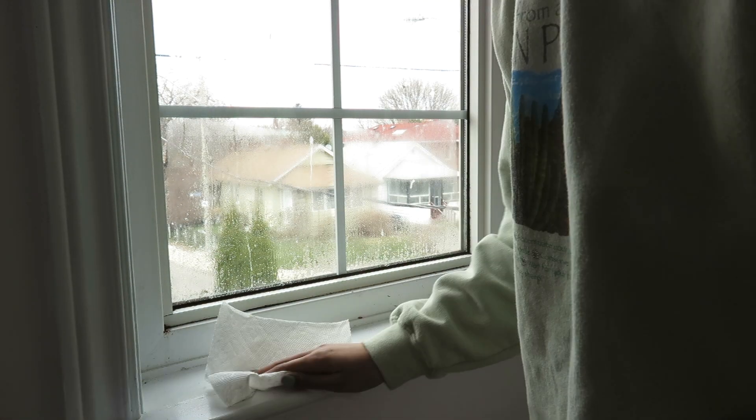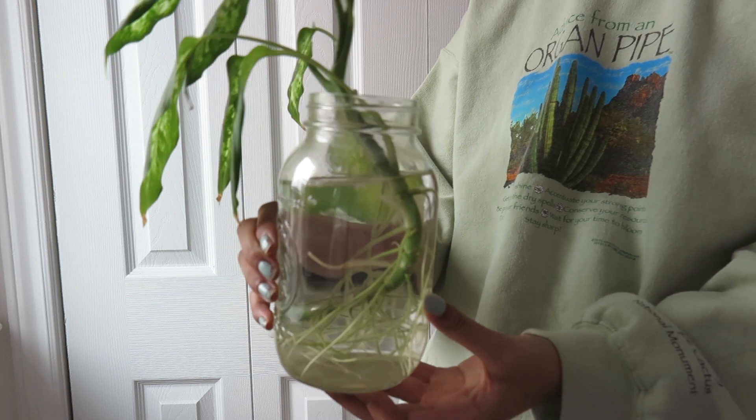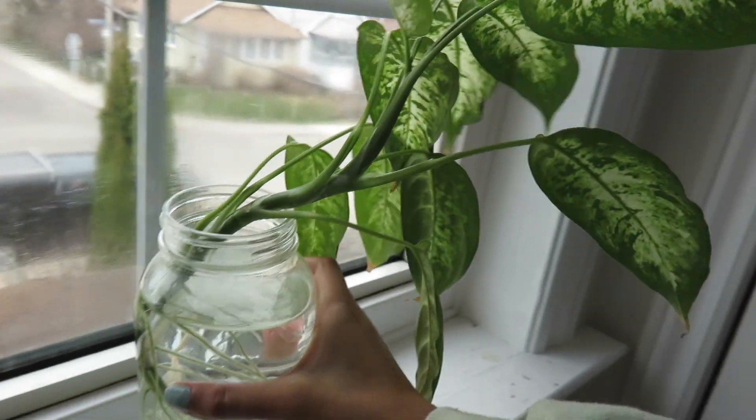I'm not really a plant person but I really want to be, so I've been propagating this plant for the last few months. I decided to move it up to my room and put it on my windowsill so that it can get lots of sunlight.